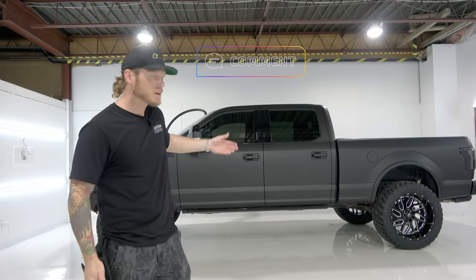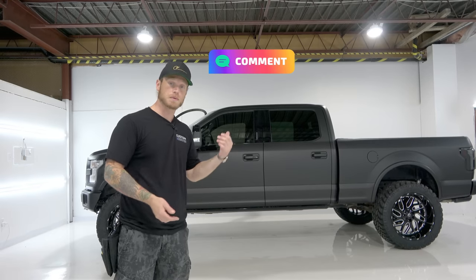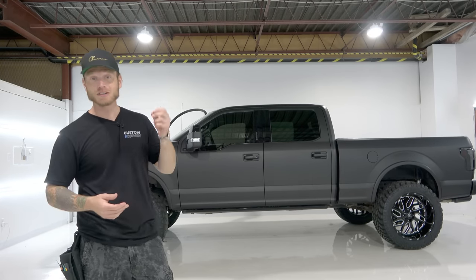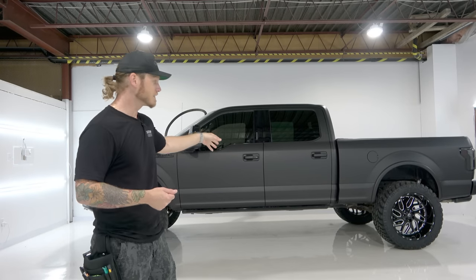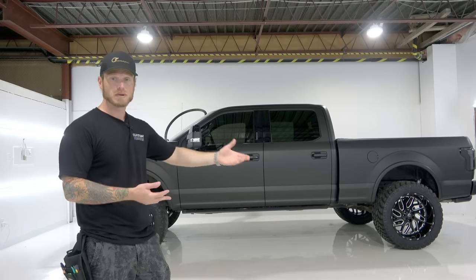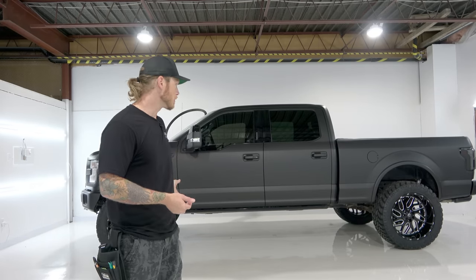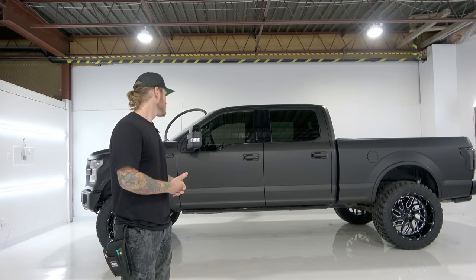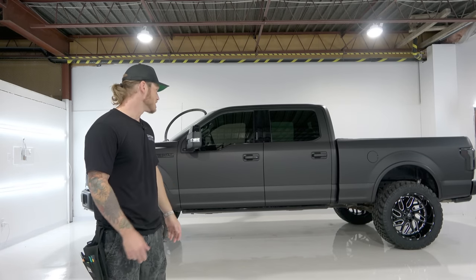Let me know what you think about it — I'm curious about the color. A lot of people have really liked it on Instagram so far. Matte is still popular, it hasn't gone out of style, and I think it suits trucks really well especially with the gloss black accents. Let me know what else you might have done with this wrap, or what you might have changed if it were your own truck.